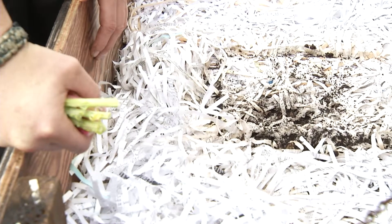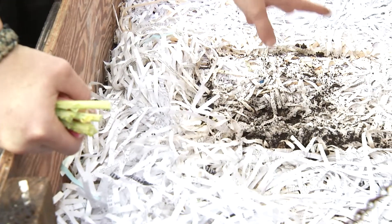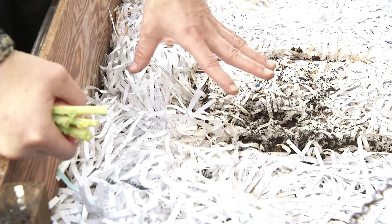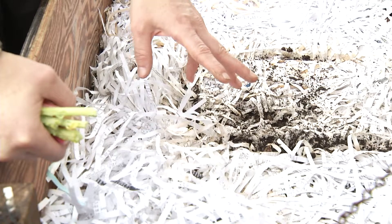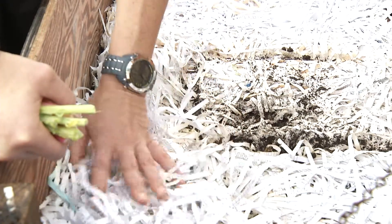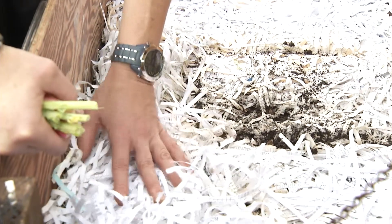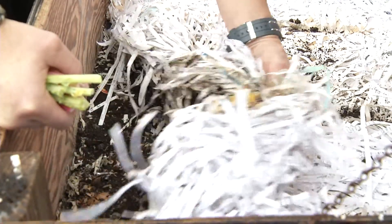When you prepare your bedding, you drill your holes and get everything ready, put your bedding down and make sure it's moist. Then you throw your worms in — your worms are always going to migrate to the bottom of the bed. So when you're ready to feed, your worms are already at the bottom. You have your paper on top, the worms on the bottom, and you just pull back the bedding when you're ready to feed.